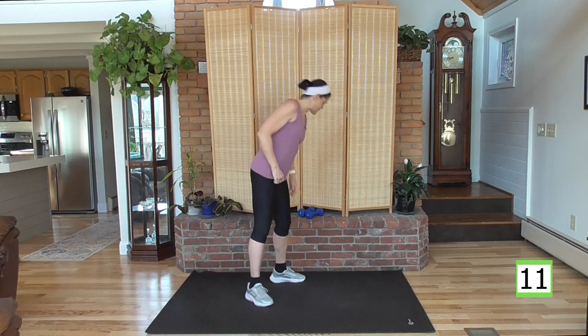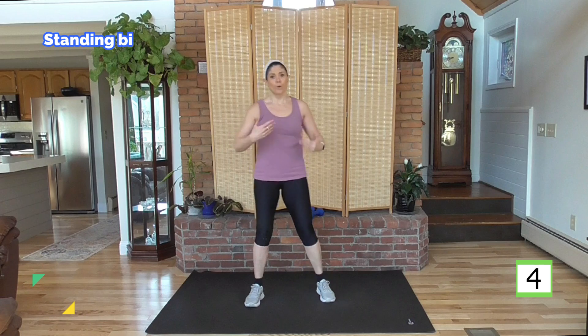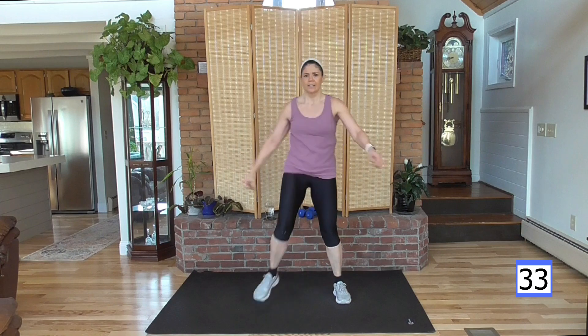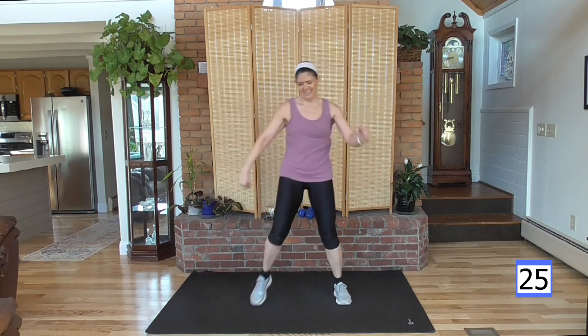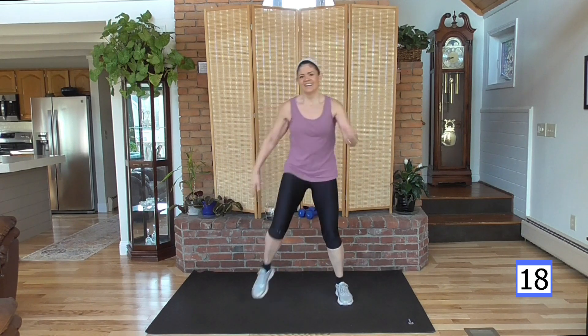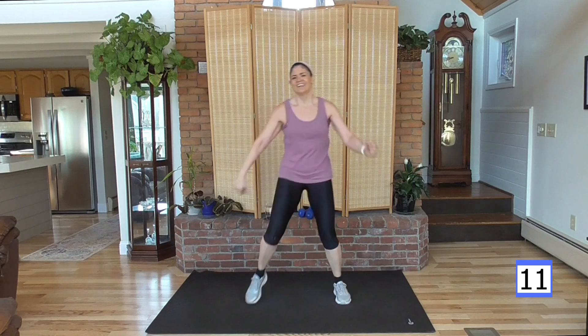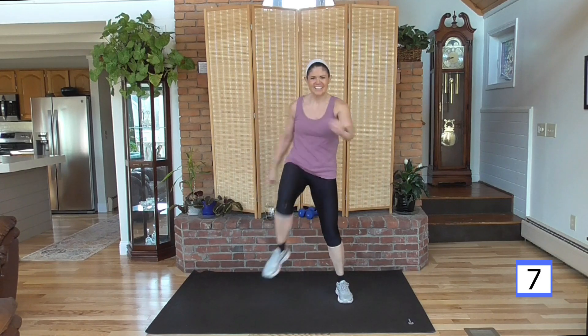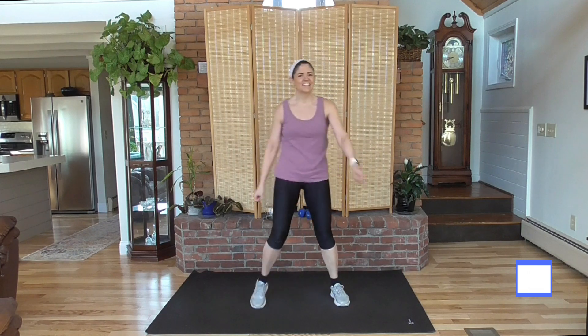Let's put the weight down for a standing bicycle crunch — kind of like we did in the beginning, but I want you to put a little power behind it. Twist. This was in our warmup — more power, abs tight, pull them in, right knee. Ready? Here we go — pull it in, pull it in. Ground your back here, belly button to the spine, really suck it in. Smile, because you are almost done. We've got one more after this.